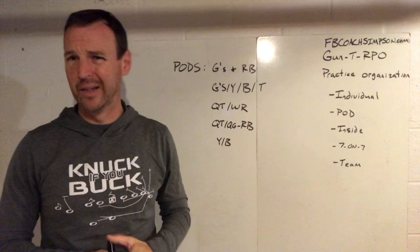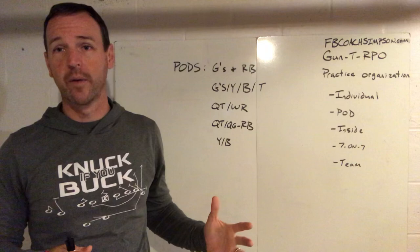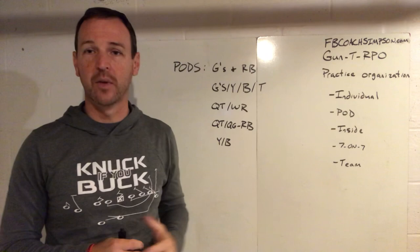Your Y and your B are going to work together a lot — they're not really the same position, but kind of are. So this is basically what we call pod work. A lot of people are already doing it; they may just not name it that. You can do it on defense as well.